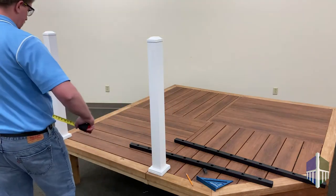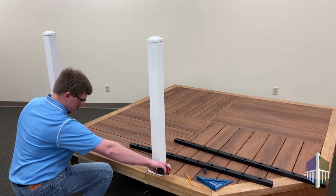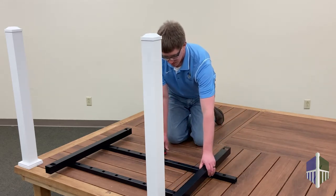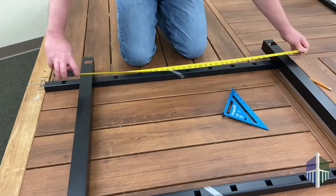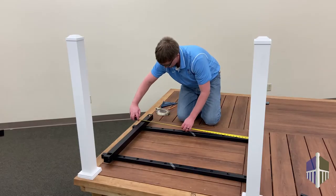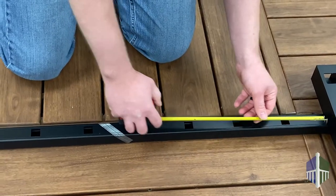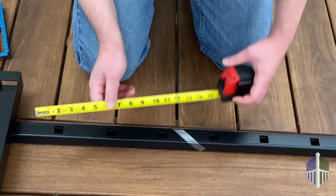Once your posts are in place, measure the distance between the two posts and subtract 2 inches for the hinges and latch. Find a clean, flat surface and lay the bottom and top rails down with the pre-routed baluster holes facing up. Place both gate posts on top of the railing and measure the distance calculated for the gate width, remembering to take outside measurements. We recommend placing the rails against a straight edge during the measuring process. Center the baluster openings so the distance from the inside gate post to the first baluster opening is even on both sides.